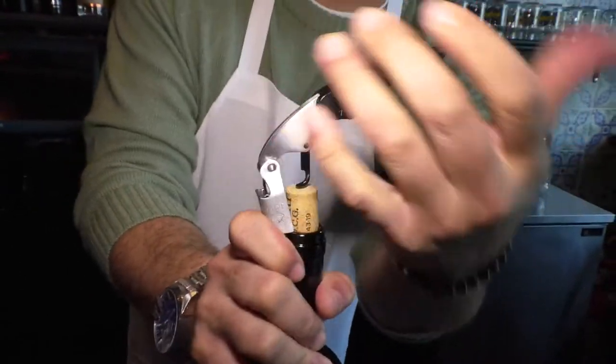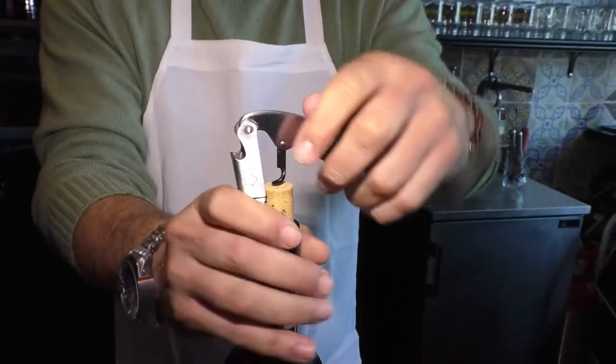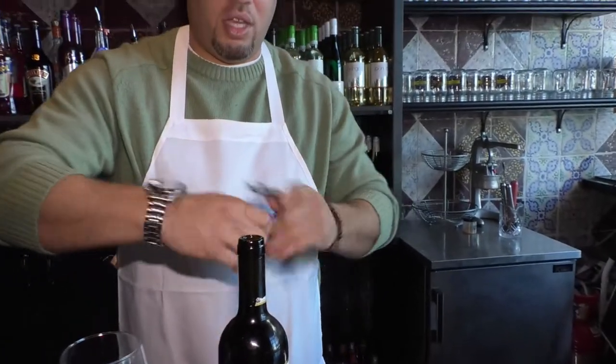A lot of people want to do it like this, but it's very easy if you just use your lever. Go back up like this, put your lever down again, and then boom — that's how you open your Chianti.